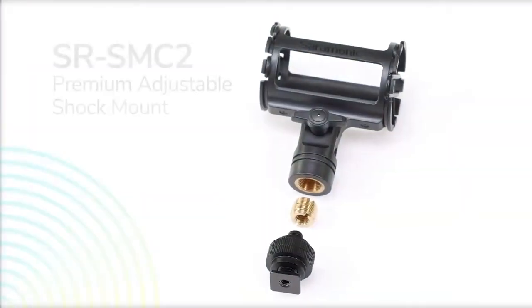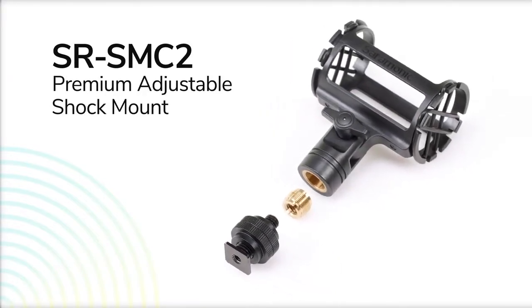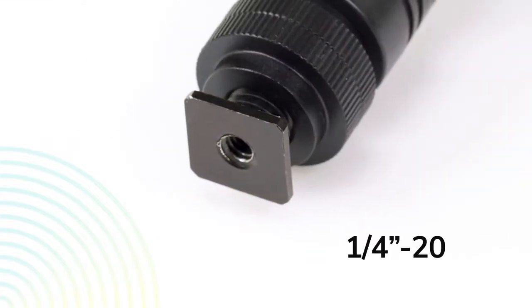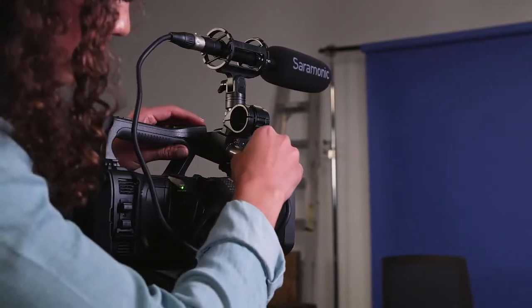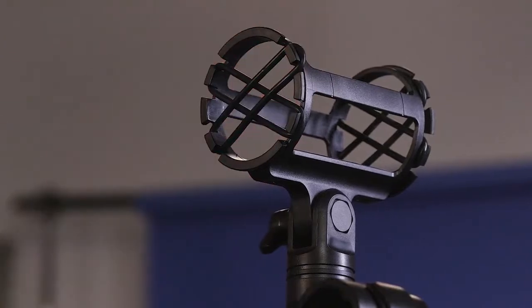The on/off switch illuminates green when powered by phantom power. The Soundbird V1 also remembers all your button settings when turned off and on, so you won't miss a beat. Included is the SR-SM C2 Premium Adjustable Shock Mount with every mounting option you need: 5/8, 3/8, cold shoe, and 1/4-20, which eliminates vibration and handling noise for mounting on a boom pole, on camera, or a stand. Also included are a foam windscreen, a two-foot XLR cable ideal for mounting on a camera, and four replacement shock mount bands.